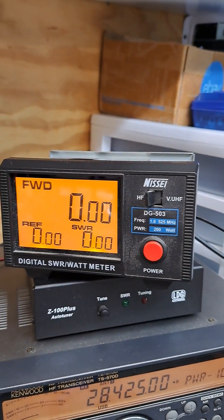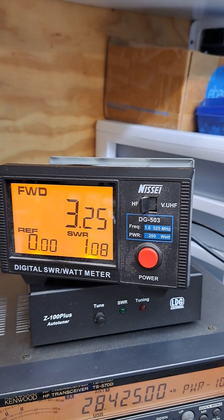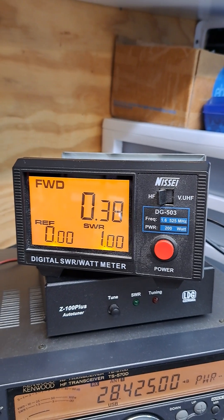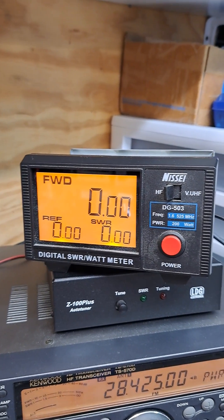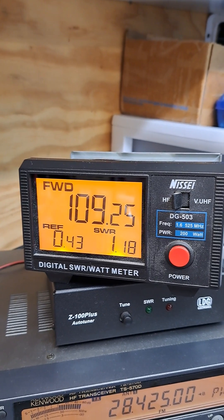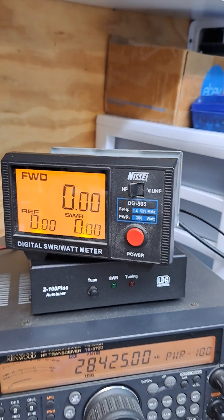There you have it — FM, 100 watts. She's working good now.